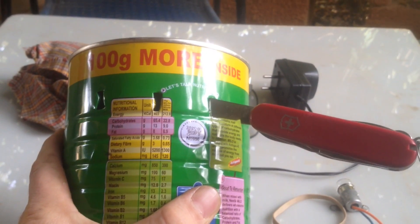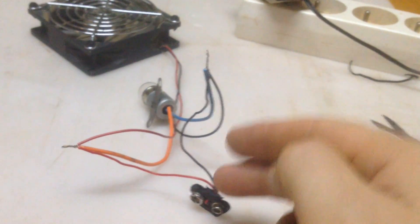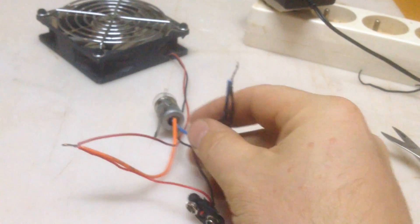First thing you're going to do is make holes big enough for a mosquito to get into. You'll notice that the light, the fan, and the power source all have two wires. Just attach one to one side, one to the other side. It actually doesn't matter which way you connect them.